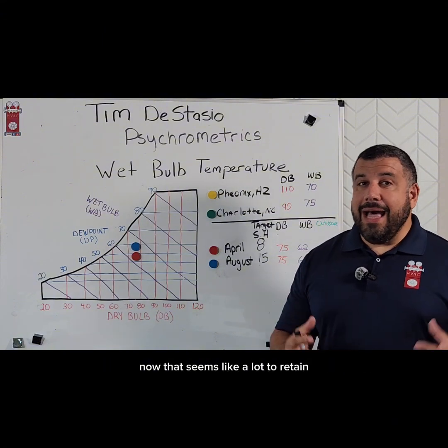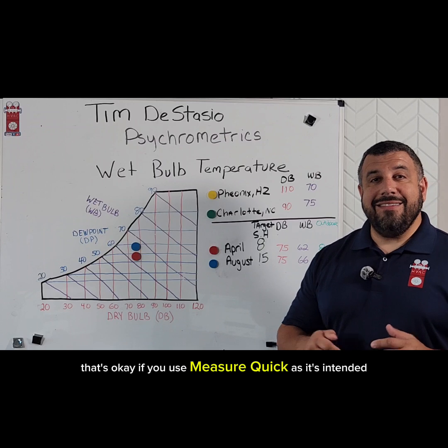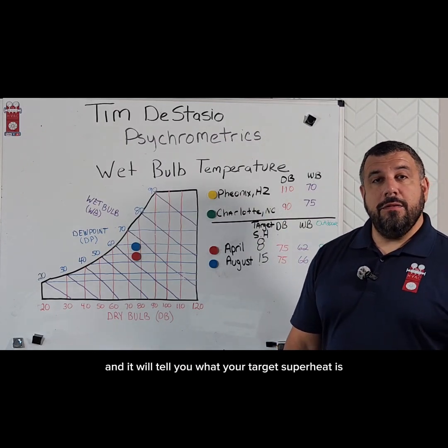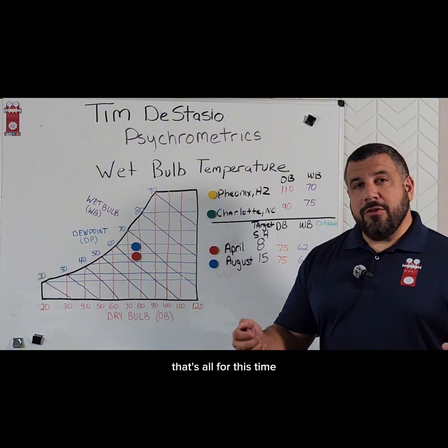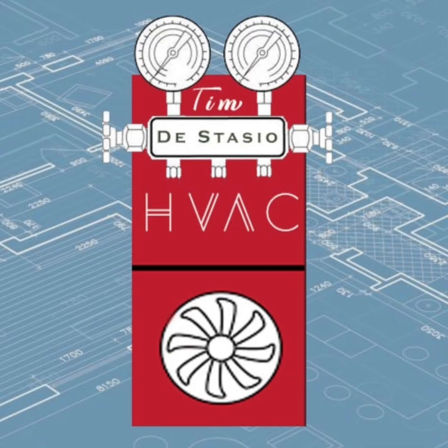Now if that seems like a lot to retain, that's okay. If you use MeasureQuick as it's intended, it'll take all this information and tell you what your target superheat is, and you can charge to that. That's all for this time. Thanks for checking in on Psychrometric Saturday. We'll see you next time.